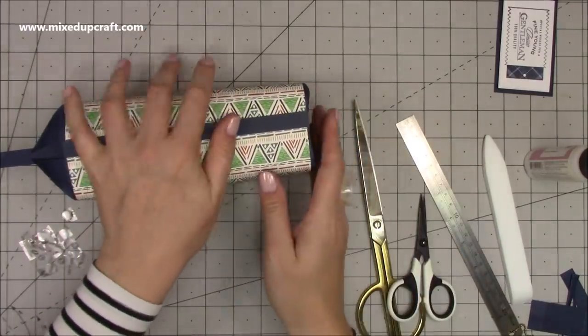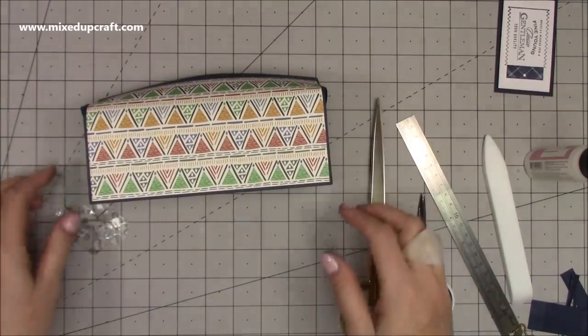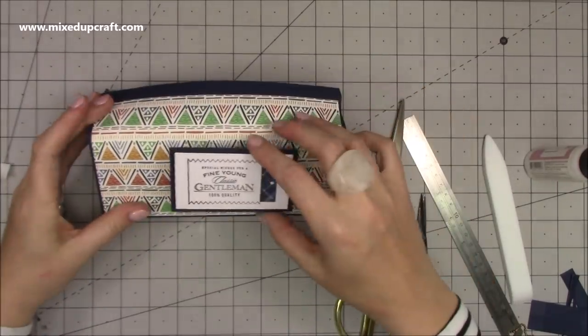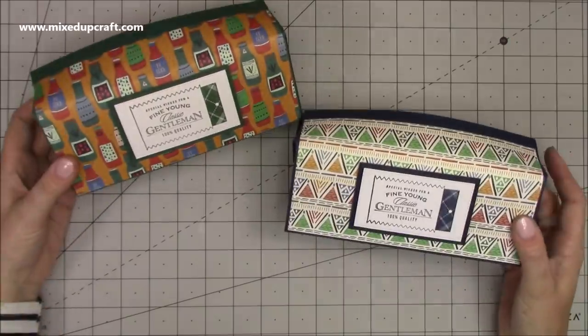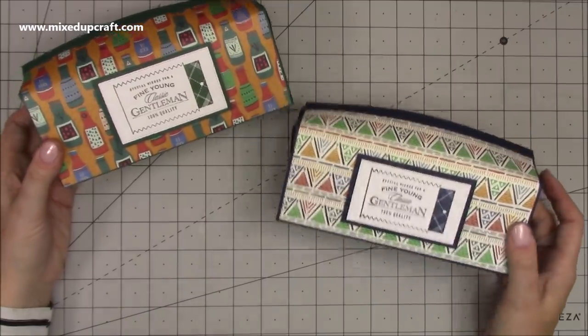This is my front, so now it will just fall very easily into place. Obviously put your gifts in there, and then I've added my foam adhesive onto the back and positioned my sentiment.